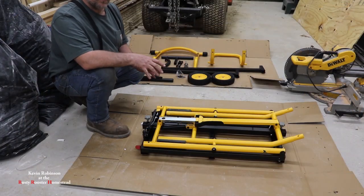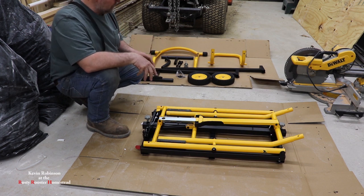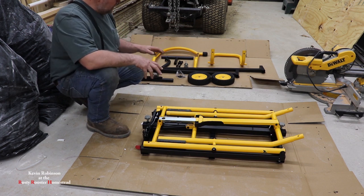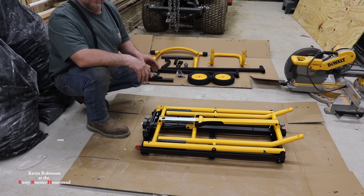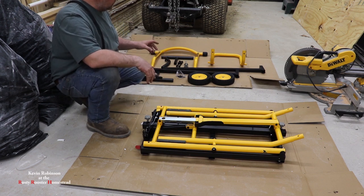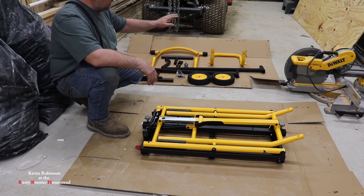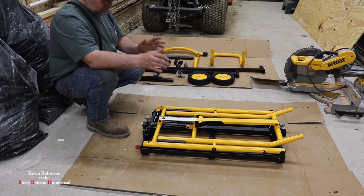When you first open up your box, you kind of look at it and you're thinking this is a lot to put together. But once I got it all laid out, it's not really that bad and I don't think it will have a rough time doing it at all. So we're going to go ahead and get started. I just laid everything out so we can see what we have to put on the table.